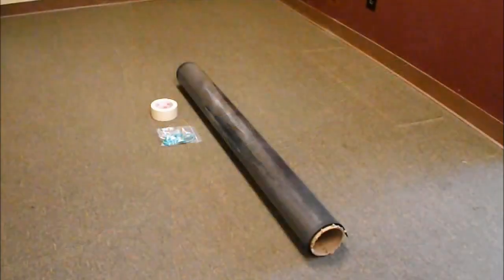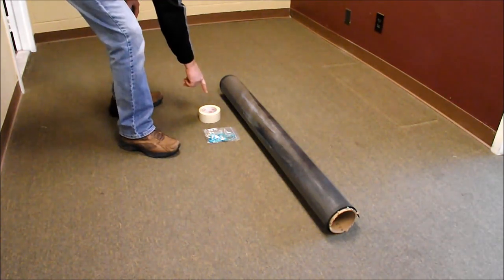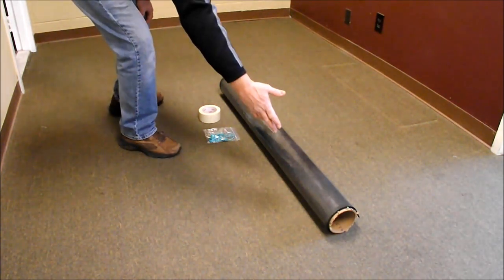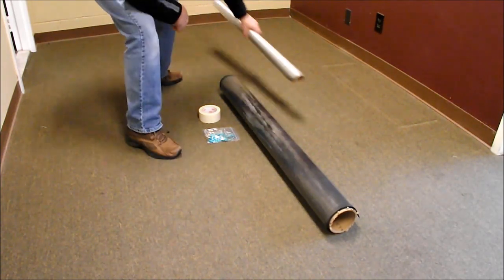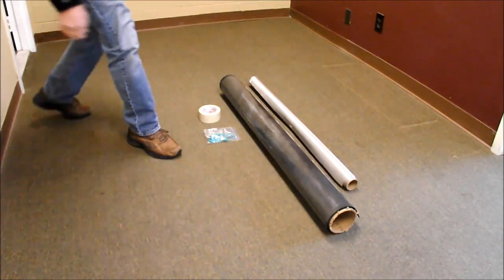The smart meter shielding kit contains everything you need to complete the installation, including tape, ground cord, two seven-foot sections of microwave absorber, and tucked inside is a roll containing two eight-foot sections of the nickel copper ripstop material.